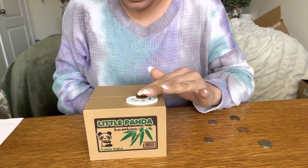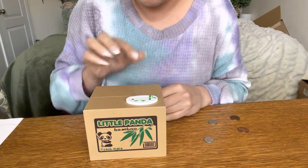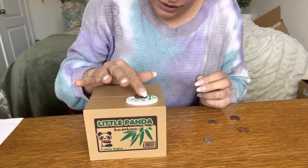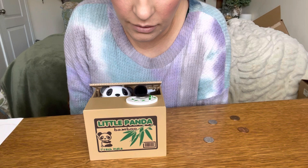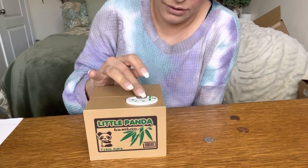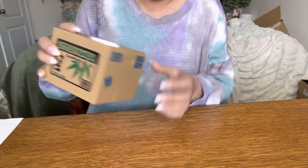Let's go ahead and put some money in and see how it works. Apparently you want to put it towards the side. Let's try a bigger coin — make sure you put the money closest to the edge so it can scoop it in. Put it about right here and press the button. Once you're done you can hear all the money at the bottom; press the button and then you can take it out.